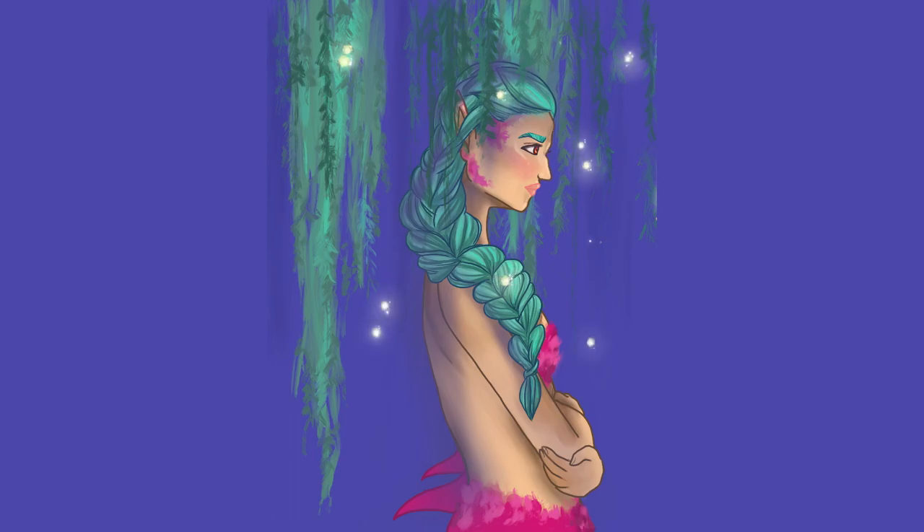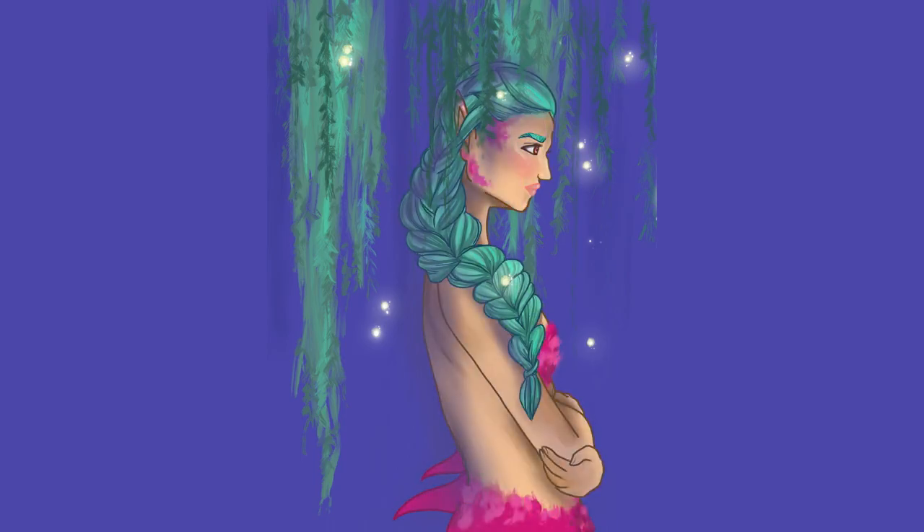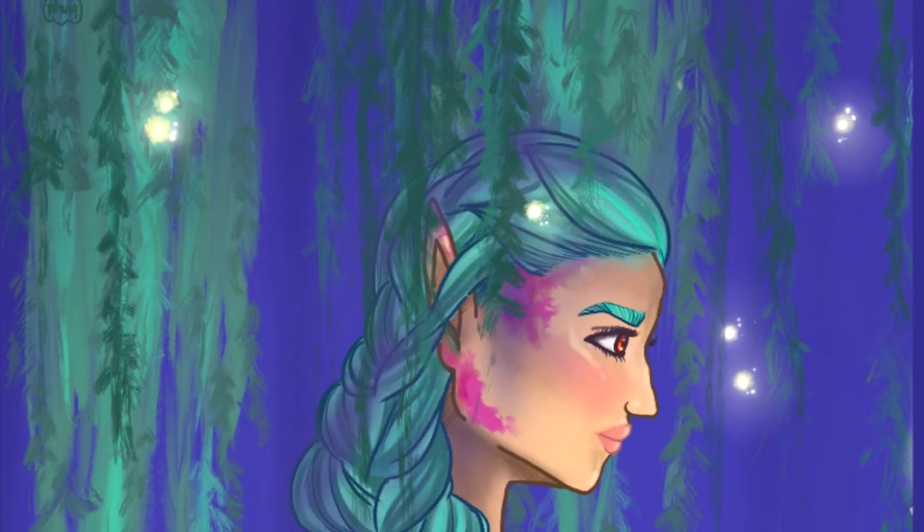Overall I'm pretty happy with it. The little bit of background I did was very satisfying, and the colors I think go with each other pretty well. The composition — I kept trying to find the English word — I think is okay. The character is not in the middle, which I tend to do a lot, so I'm trying not to do that so much. It looks a little bit more dynamic. I really like it, although I know there are things I still need to learn and fix.